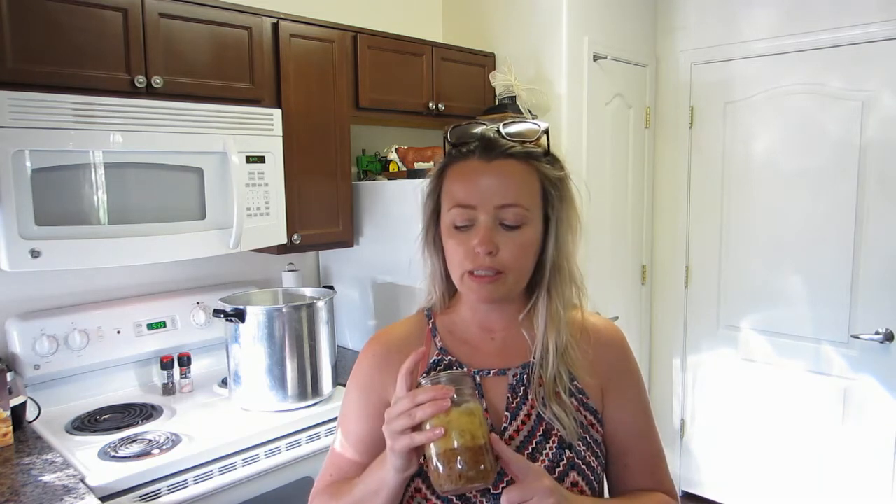Before I get into that, I do want to point out that canning meatloaf is not considered an approved method of safe canning by the National Center for Food and Home Preservation. I put a link under my initial video where I canned up this meatloaf, and it gives you all the information about that and why they recommend you wouldn't can something like this.